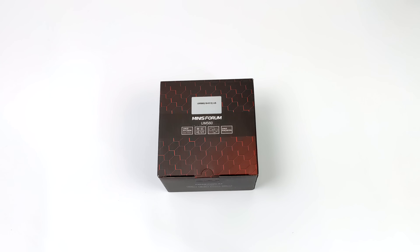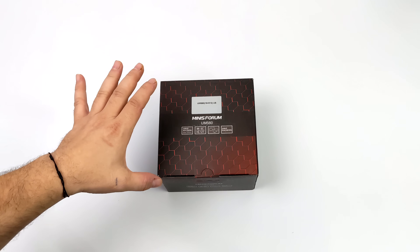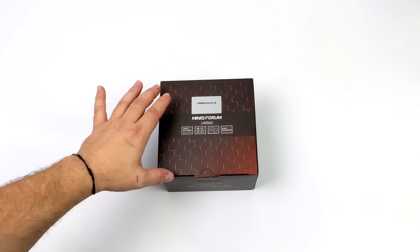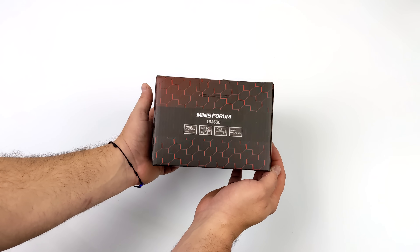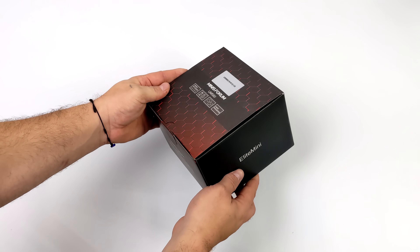What's going on everybody? It's ETA Prime back here again. Today we're going to be taking a look at a brand new, very interesting mini PC from Minisforum known as the UM560. This is something I've had my eye on for the last couple of months since they announced it, and it's got a few tricks up its sleeve.